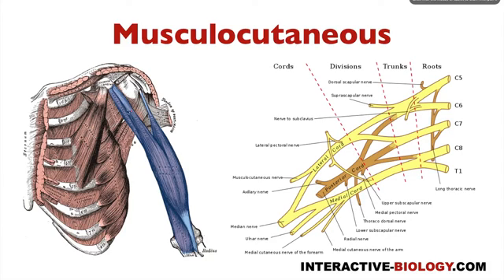So what are the flexor muscles in the arm? We have, of course, the biceps brachii — the ones we talk about a lot. Then we have the brachialis, right beneath the biceps brachii. And then we have the coracobrachialis. So coracobrachialis, biceps brachii, and brachialis — those are all innervated by the musculocutaneous nerve, which is the lateral branch coming from the lateral cord.